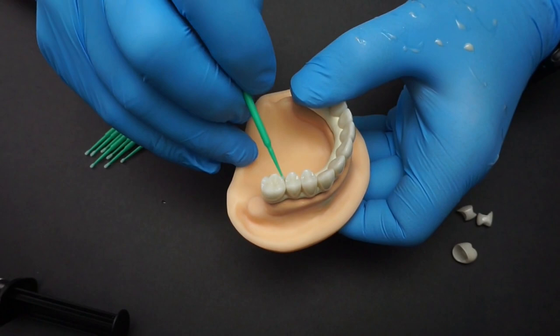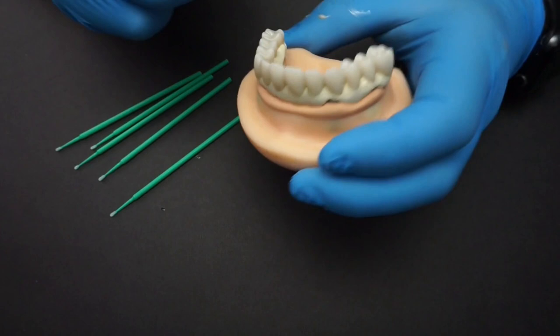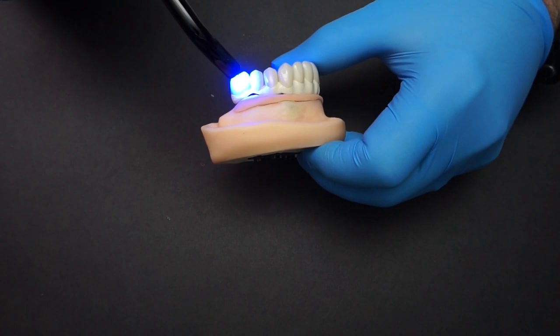Since I'm doing a single arch I'm able to just press the teeth in place. If you're doing something with an opposing arch, you probably want to do this in an articulator. Since this is a dual cure cement, after you've placed all the crowns go ahead and activate the cement with a light cure unit. You don't necessarily have to do that, but it does help and will start the chain reaction for the entire cementation. The alternative is to let it sit for about 10 minutes for the whole cementation to take place.